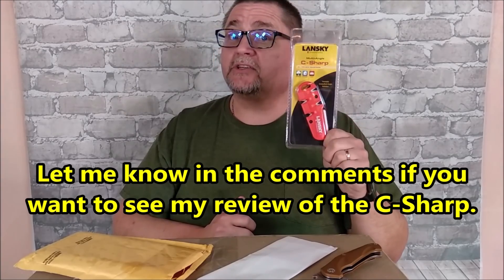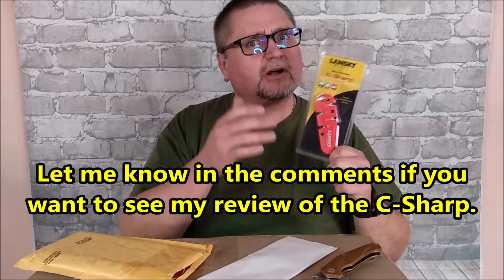Not sure exactly when I'll do it, but the more people say they want this review, the sooner I'll push it up on the list. So now it's time to open this big box, so let's adjust our camera.